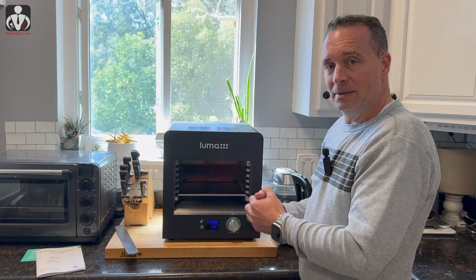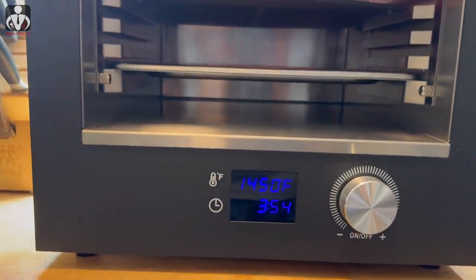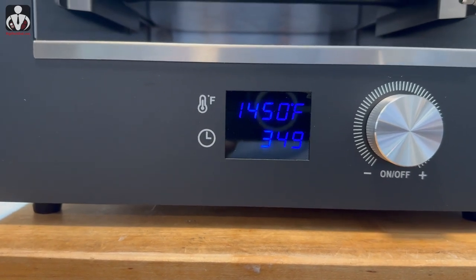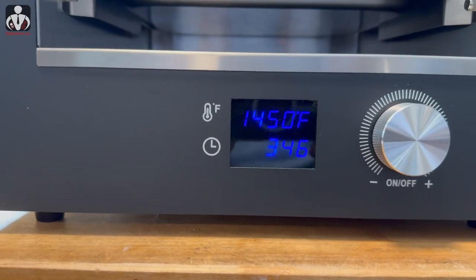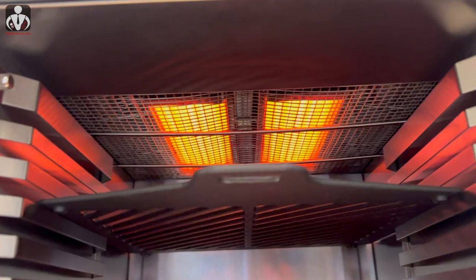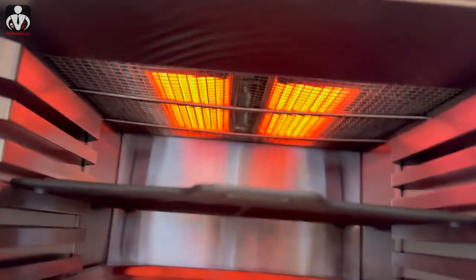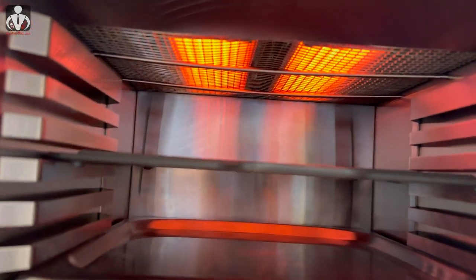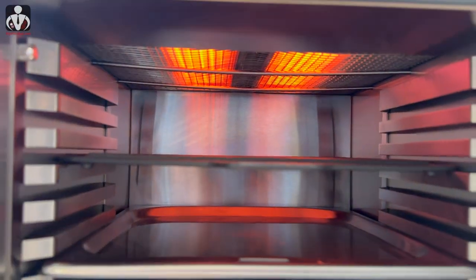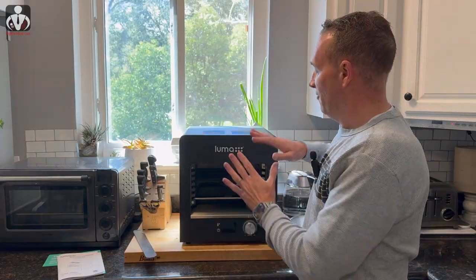Going handheld so you can get some close-ups. You can see 1,450 degrees, with a little less than four minutes remaining on the burn-off. Here's the inside — those elements up there are super hot and glowing red. There are no other heating elements, but it is radiating heat outward. Looking good.